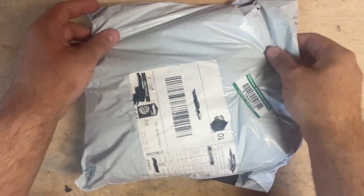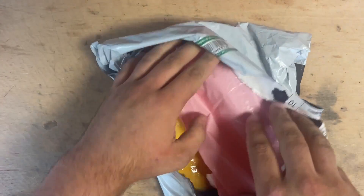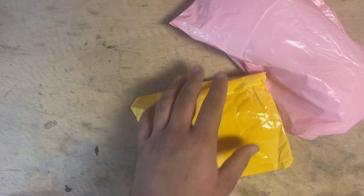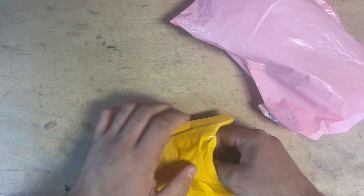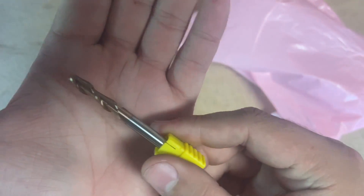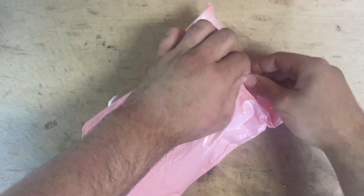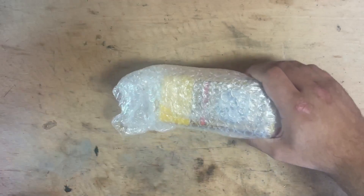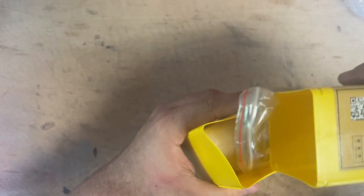Welcome to this week's video - we have a lot to make. Some things have just arrived directly from China, so let's open them up. The first items are tungsten carbide two-flute 6mm end mills ordered for my CNC mill, to give me a bigger option than the 3mm. The second item is a small 4-jaw chuck for this project.